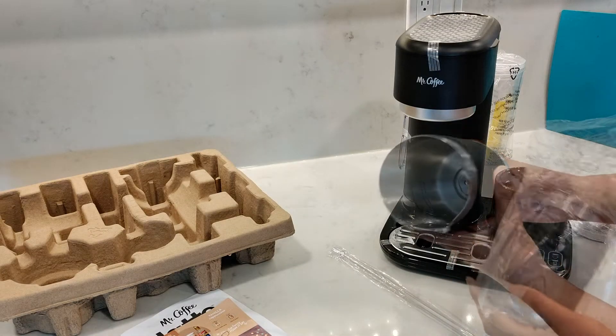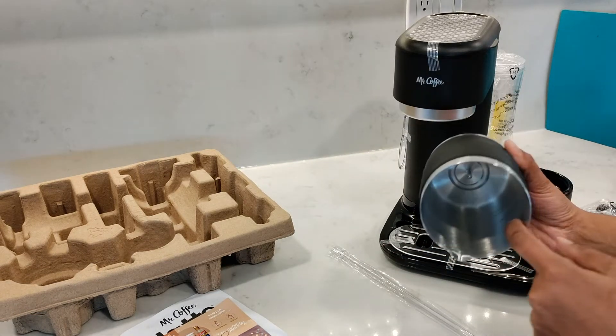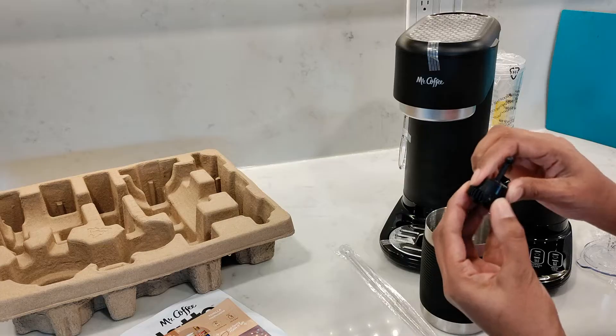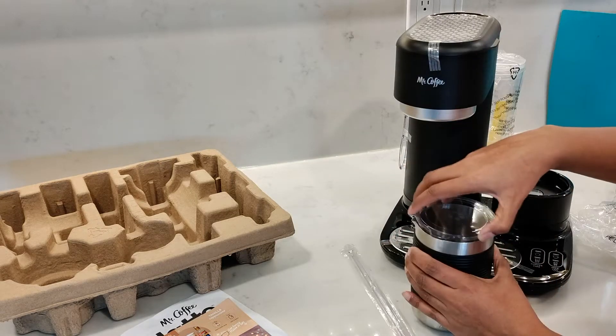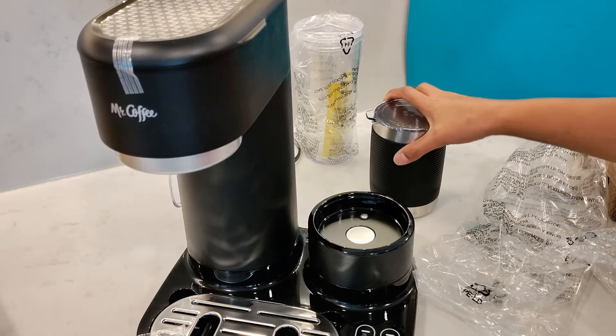It also comes with a frother which has a stainless steel interior with markings for how much milk to use for latte and cappuccino, and a protective silicone sleeve for when it gets hot. The one-piece removable whisk is magnetic, and you also need to be careful not to touch the hot plate where the frother sits.